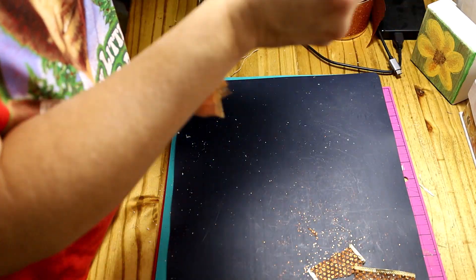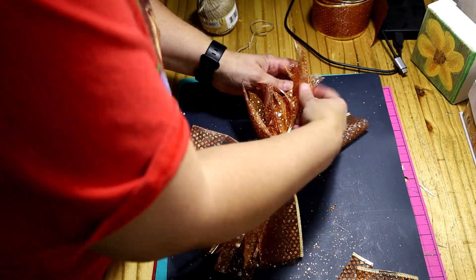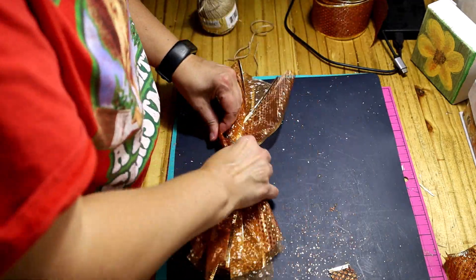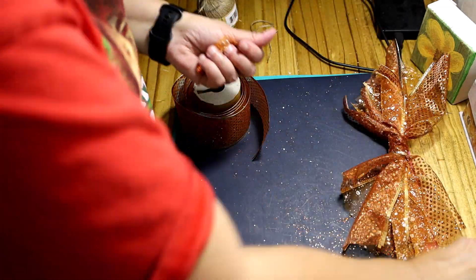Sorry about that — the husband and son came in from outside. Anyway, I was trying to fluff it; that's what I see all the videos do. It comes out pretty good. I thought I wanted to add that extra piece but changed my mind.